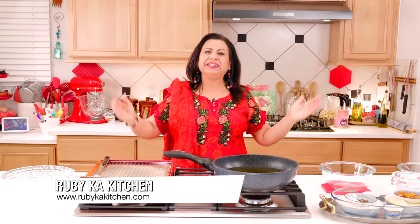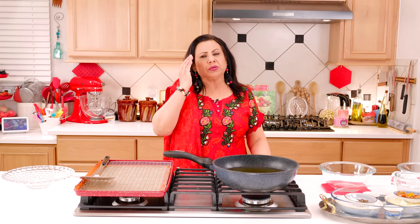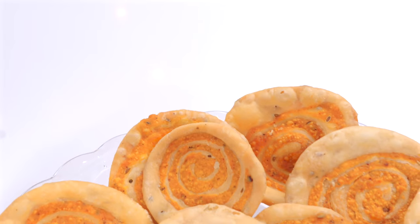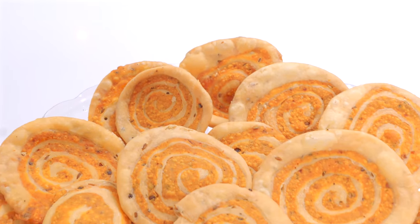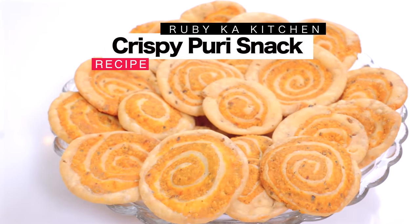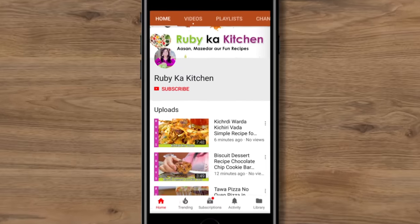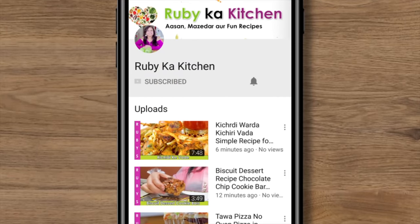Welcome to Ruby's Kitchen, welcome to my dear viewers. Today we will make a snack that is best to eat with tea, made my style. If you like my videos, click the subscribe button.